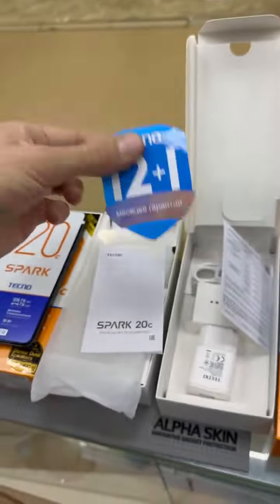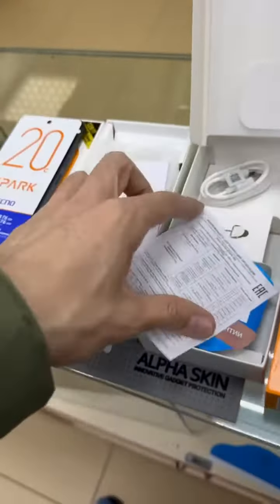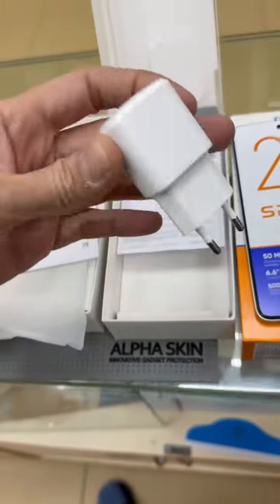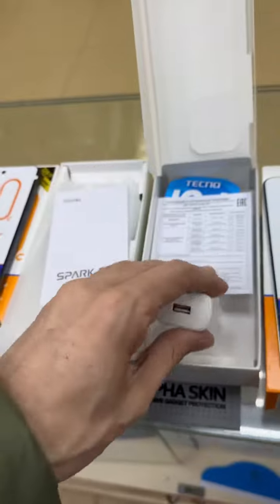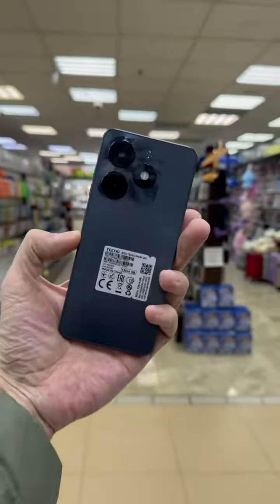Tecno Mobile. If you want to use it, you can use it. Type-C, Type-C. You can use it — why do you use it?